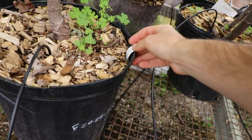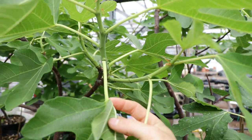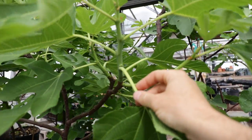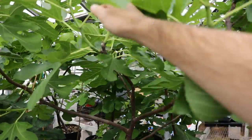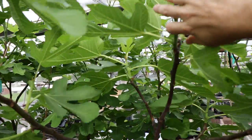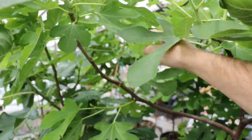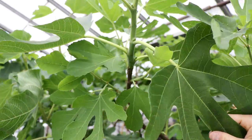This one here in particular, Unknown Midica, has been interesting — I really love the form on this. It's a similar fig to White Triana, one of my favorites, and I'm hoping this one will pan out well in terms of flavor. It's got a nice fruit set along pretty much all of the branches. It's a beautiful form — comes up and branches out in multiple directions on a nice angle, and all these branches get the light that we need.